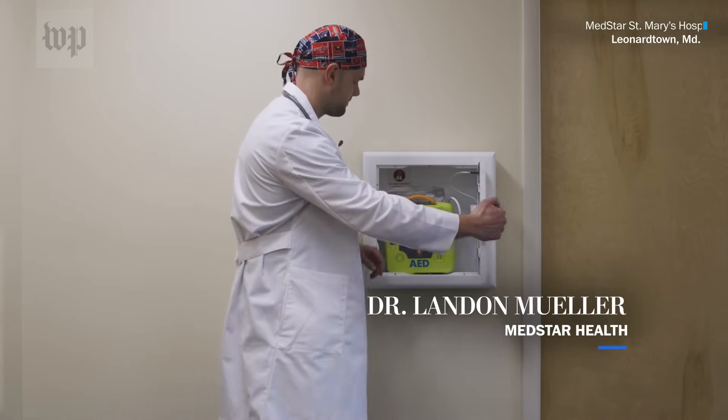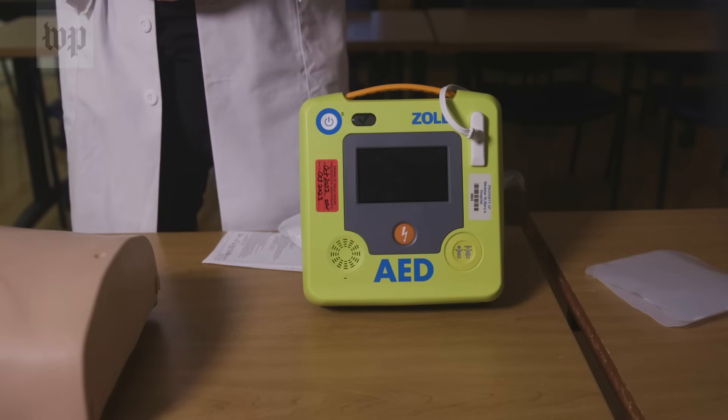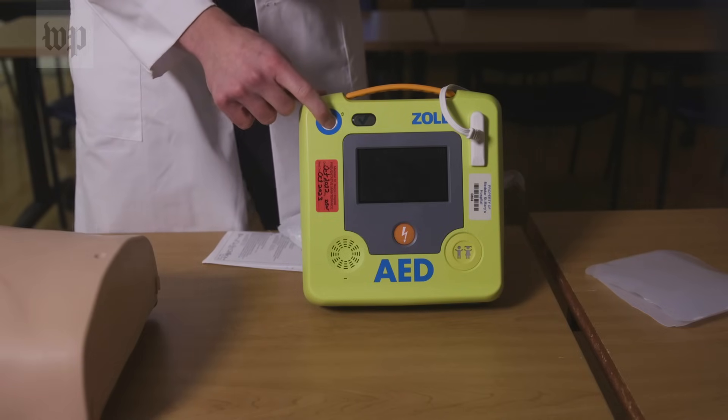To start grabbing an AED, you just pull open the door. Often times there will be a loud alarm associated with it. Turn the device on. It's going to talk to you in a loud voice and it's going to tell you what to do.